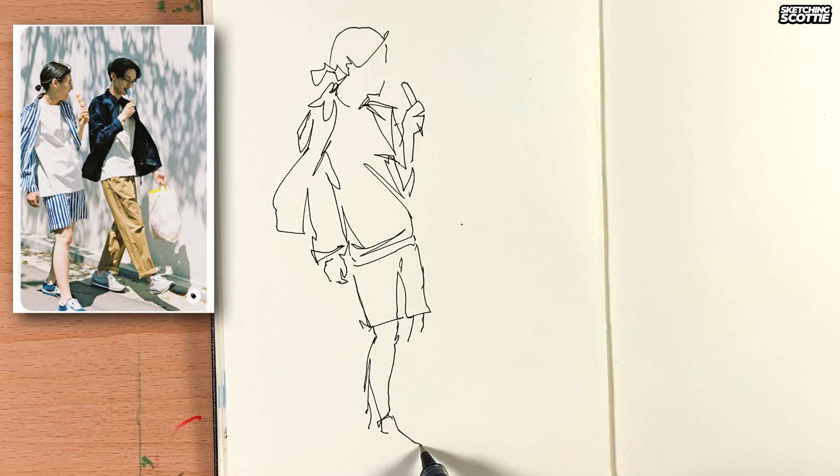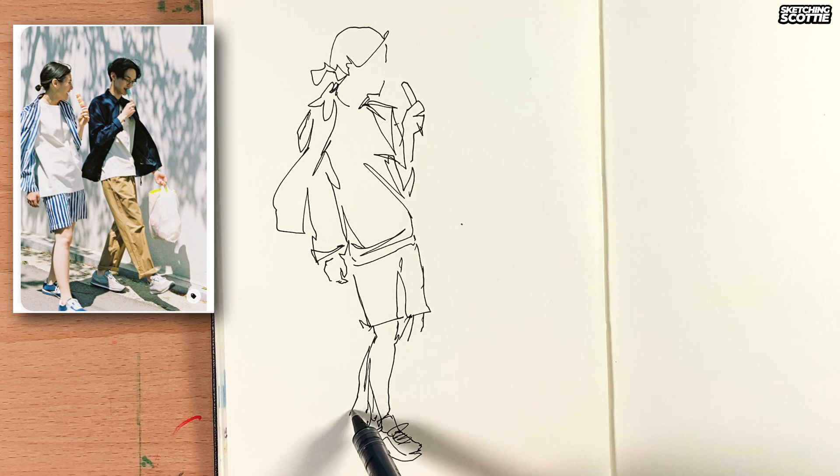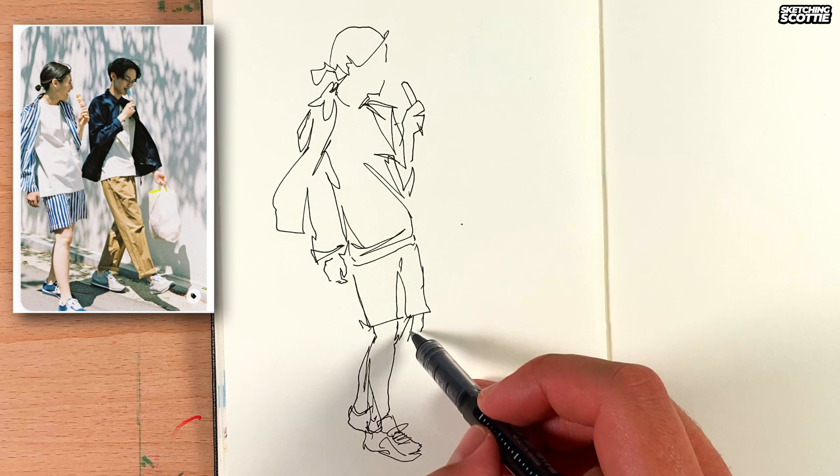So now I'm looking up at the figure, trying to work out where this shoe goes, and I'm wanting the figure to still look balanced. So I add some details on the shoe and then draw that back leg — you can just see it there behind. I was trying to get those two shoes in line with the head so that it looks balanced.